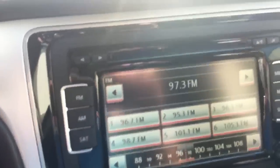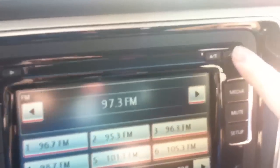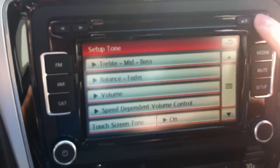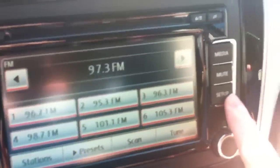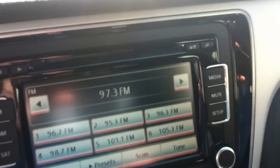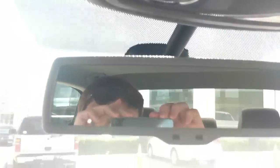You can also just touch different spots on the tuner bar to get close to where you want to be. To adjust bass, treble, and other audio settings, push the music button in the top right corner and it takes you to that settings screen. Push it again to get out. There's also a mute button and a setup button to adjust all the radio settings.